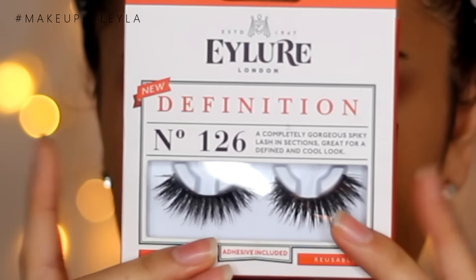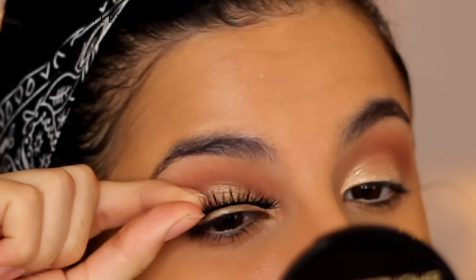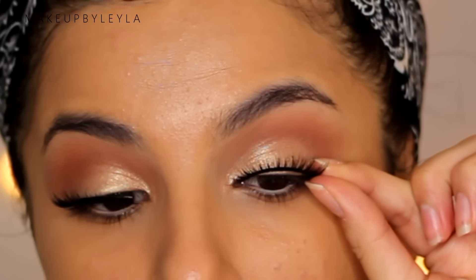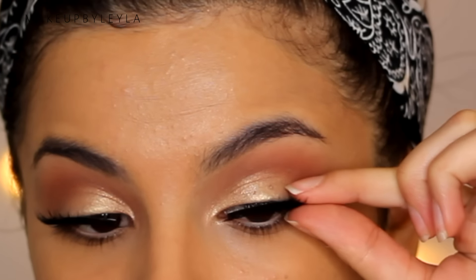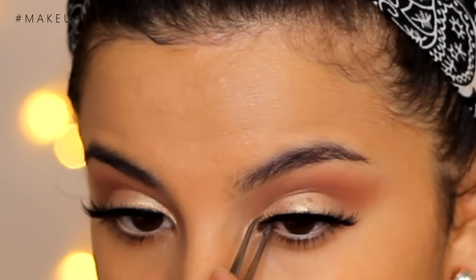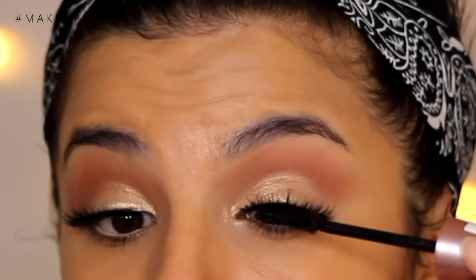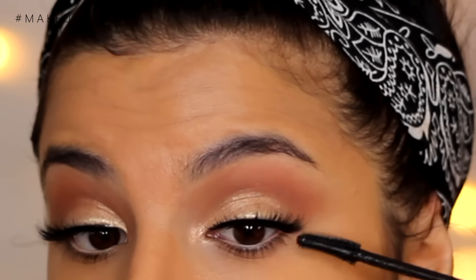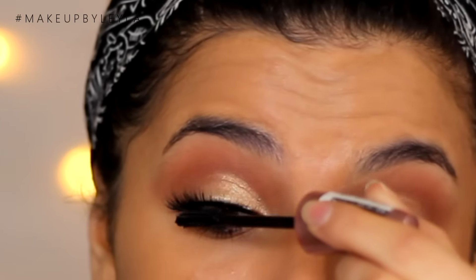Then I'm going to be going into some lashes — again, this is totally optional. I am taking one of my favourite lashes, the Isla 126 lashes. I personally chose these because they're not too long but they give a nice amount of volume. You can go for just a really thick coat of mascara if you'd prefer. I'm just applying some mascara to make sure the lashes blend a little bit better with the false lashes so that everything looks more seamless.